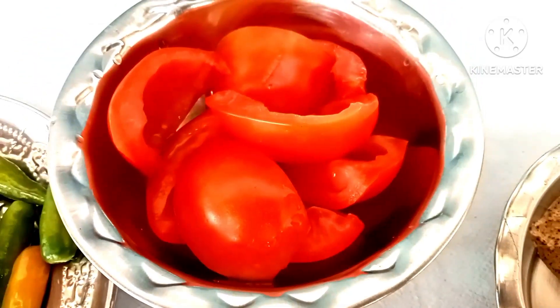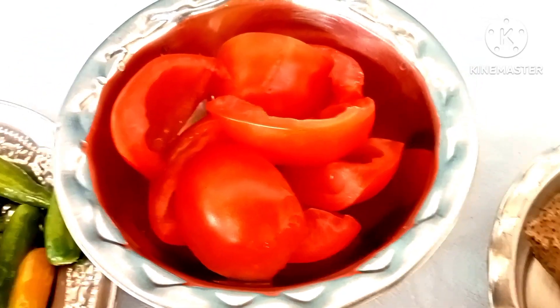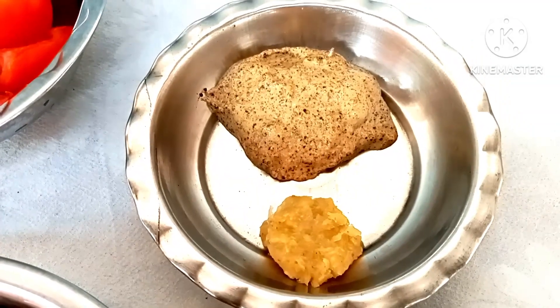Then we need to remove the flour and make the flour on this plate. We need to make this flour a little bit. We need to remove the flour from this plate and make the flour a little bit pink.